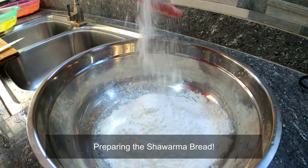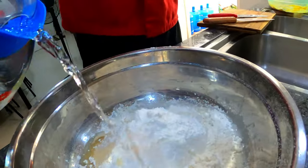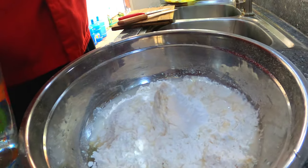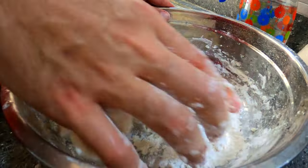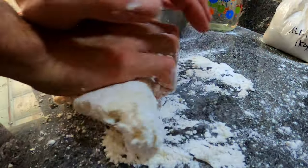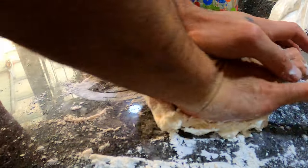And now let's see how the shawarma bread is going to be prepared. It's time for kneading with this dough without the yeast — yes, we are really seeing the skillful kneading of Chef Rashid.